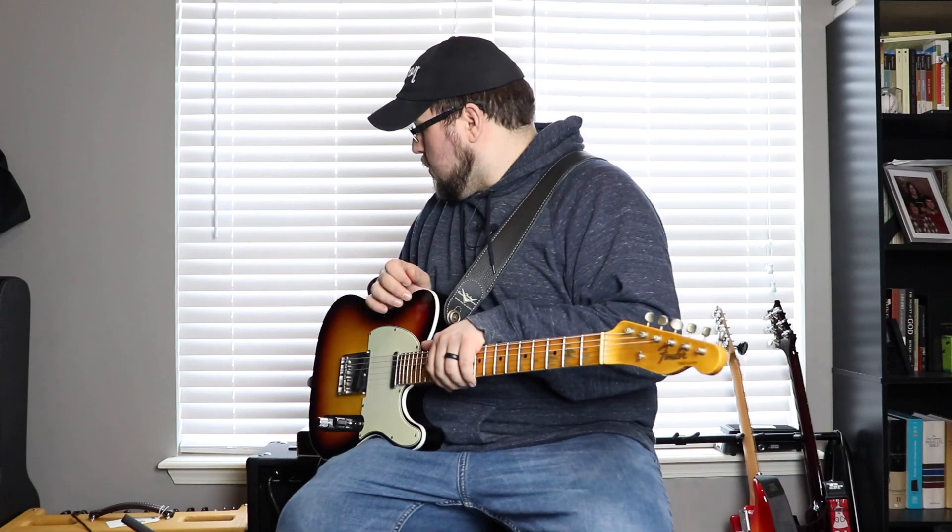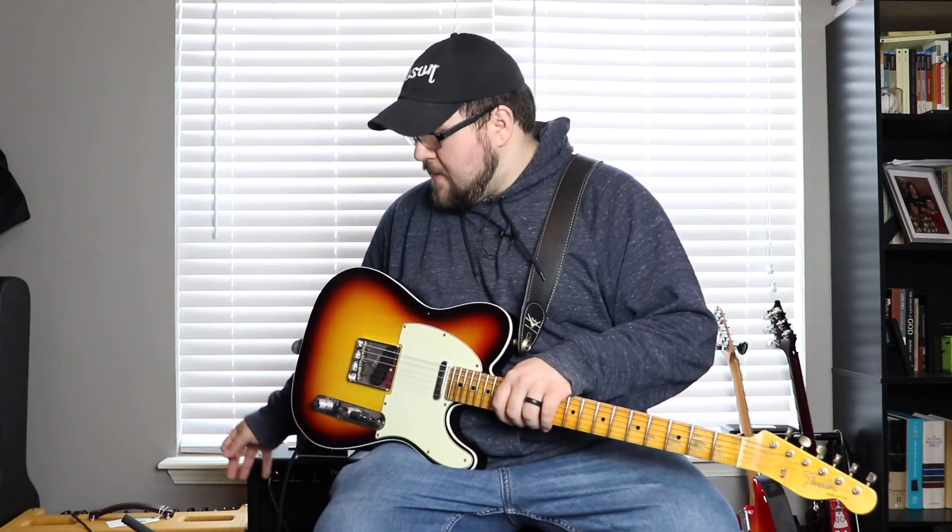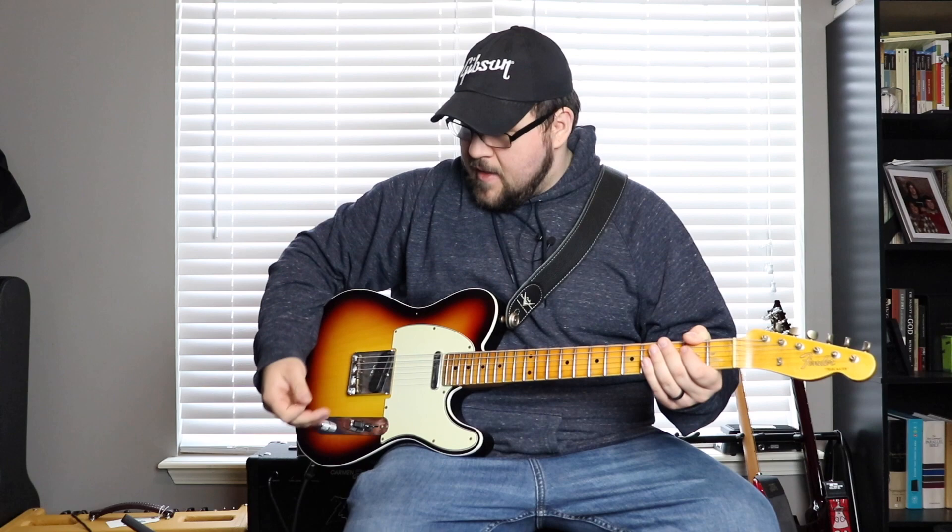We're also using the Two Notes Audio Torpedo Captor X as an attenuator, and then all of that goes through an SM57 into a Scarlett 2i2 by Focusrite, into our Mac — that's where the sound is coming from. Right now I've got it dialed in for a spanky sort of clean tone with this '63 Custom Shop Post-Modern Telecaster. Here are some chords for you.